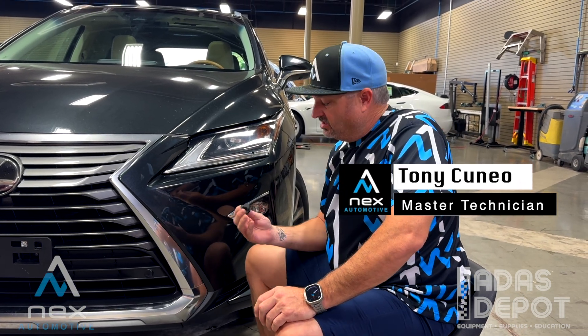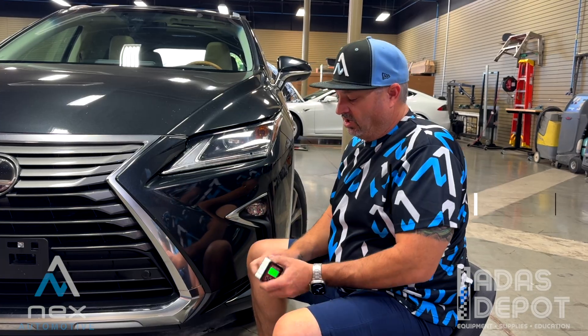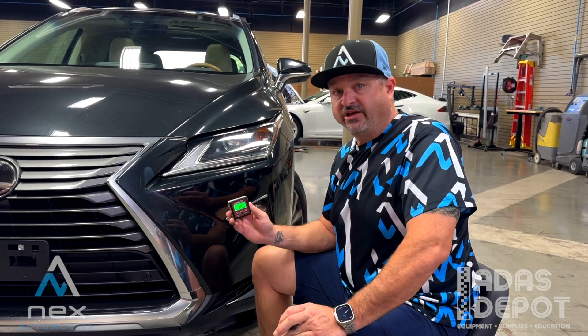Tony here at Next Automotive. Today we're going to talk about the Toyota Lexus parking sensor angle tool that's used in combination with your digital angle gauge.